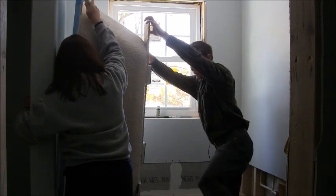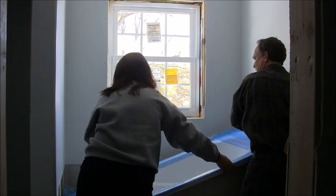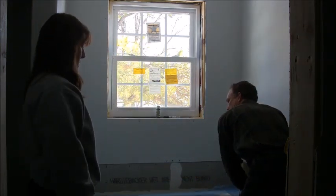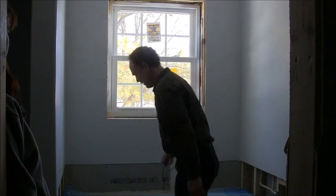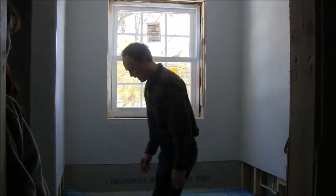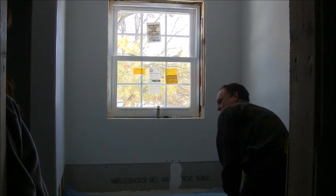Let's go ahead and lower this down. Then you might get inside and step around so you make your marks good. That's pretty much it. Then you're going to take it back out.